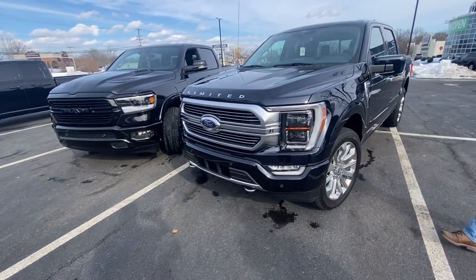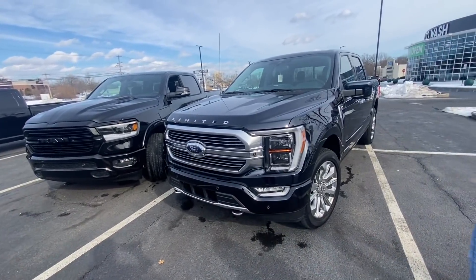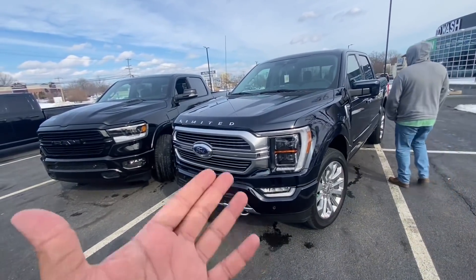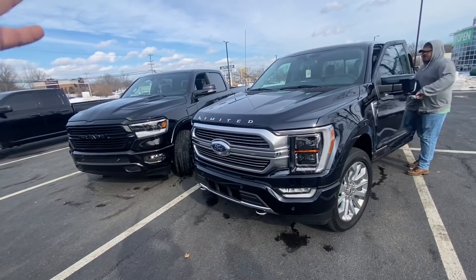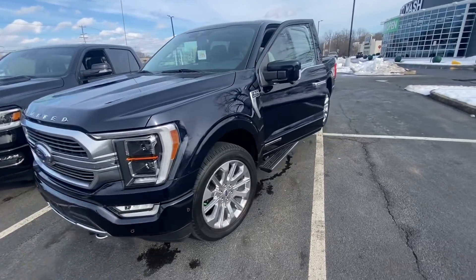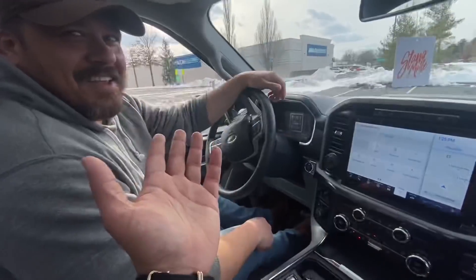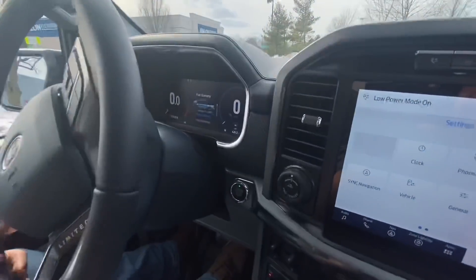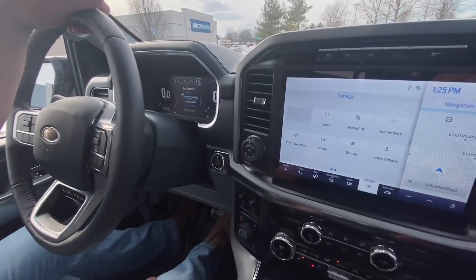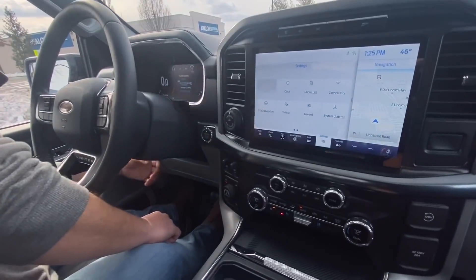I will say both trucks are great — to each their own, you're not going to go wrong with either. I've driven this truck, towed with it — it's great. I really like what they've done with the new 2021. Let's get some first impressions. When you start it, it starts off in electric mode. The sweet spot in this truck is the instrument cluster.